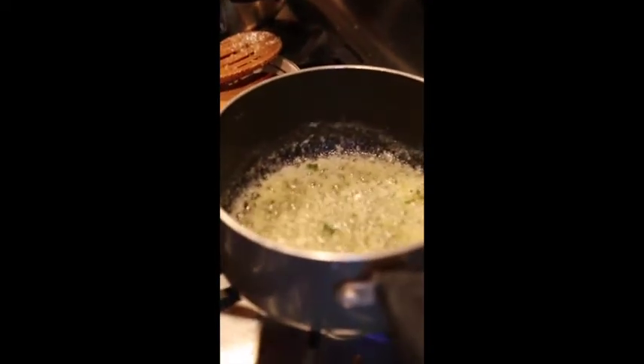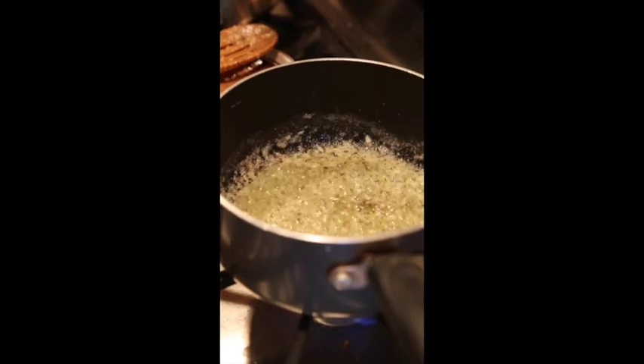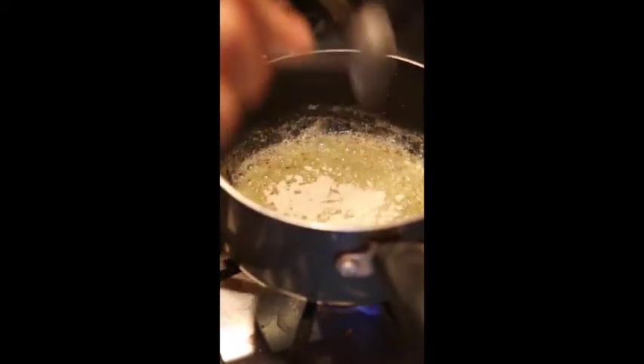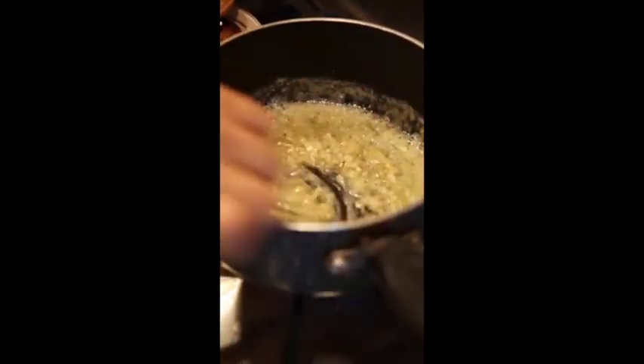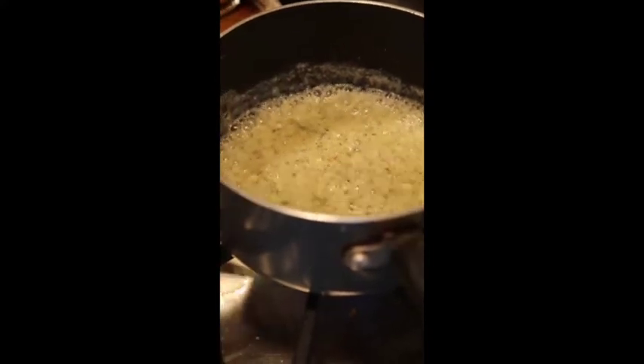Now that we have our garlic nicely cooking, we're gonna add Italian seasoning and then build our roux. I'm going to add a big tablespoon of flour and mix. I don't love what I see yet, so I'll add a little more flour, then another half spoon. This is the consistency I want — kind of chalky but not pasty. Let it cook for a little bit to cook out the raw flour taste.